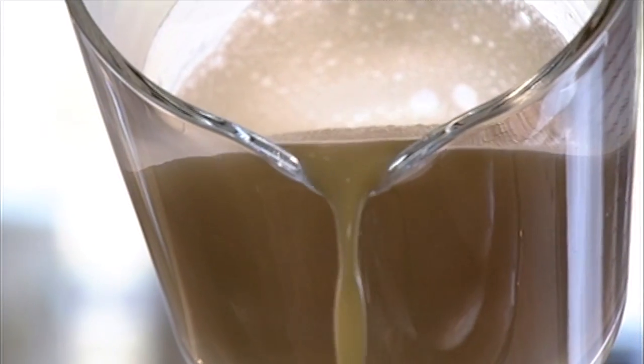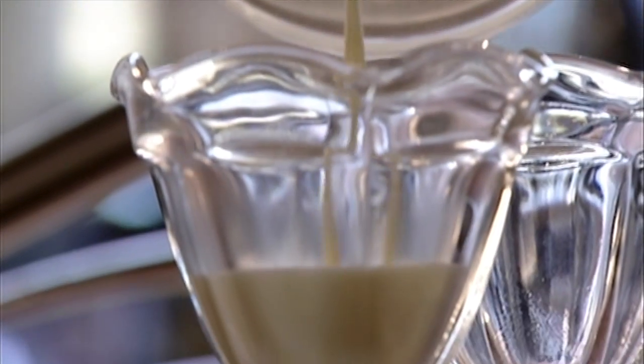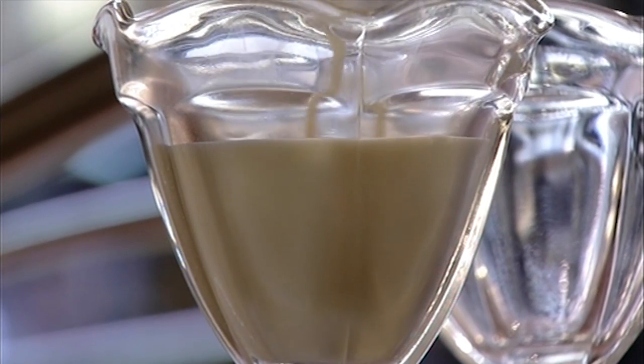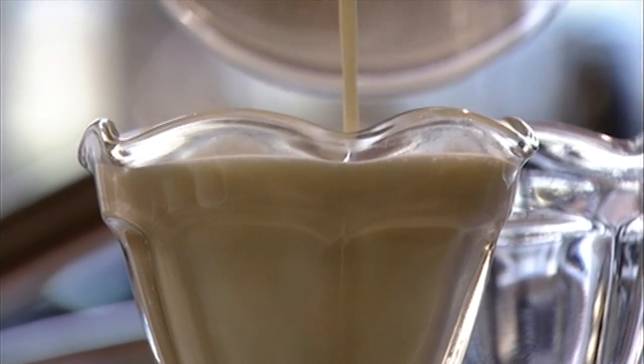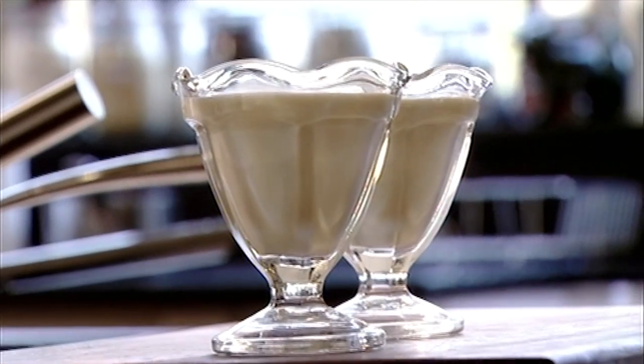Once the gelatine has dissolved, pour the panna cotta straight into serving glasses. Traditionally it's set in molds then turned out onto a plate, but I'm keeping mine simple. Leave a little space on top for the glaze.